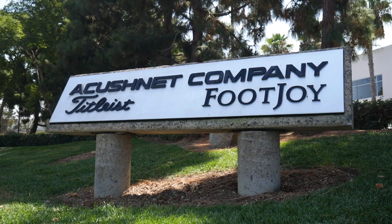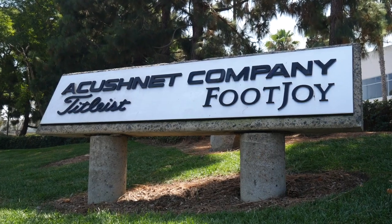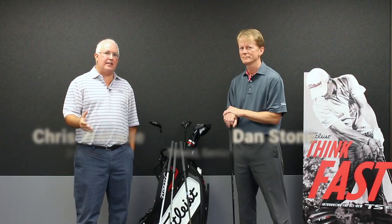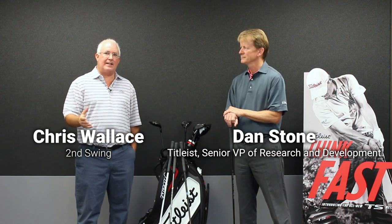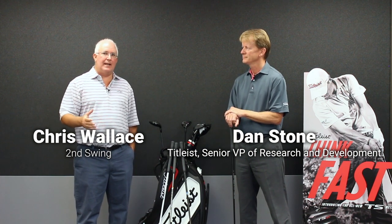Hi, Chris Wallace from Second Swing. We're at Titleist headquarters today in Carlsbad, California. We're with Dan Stone, who's Senior Vice President of Research and Development here at Titleist. We're talking about new TS2, TS3 metal woods, and there are four unique stock shaft offerings in these products that we wanted to take the consumer through, to help them decide which one's the right one for them.